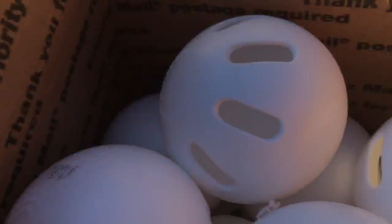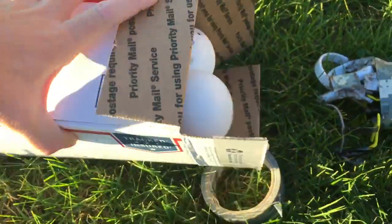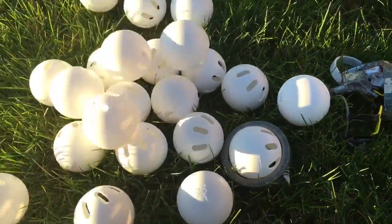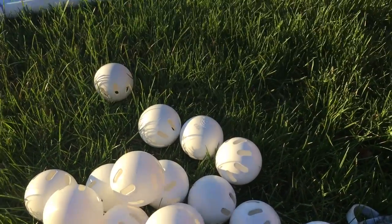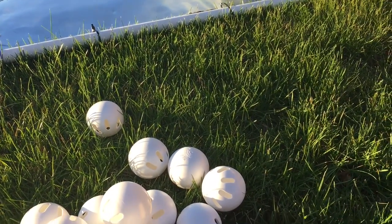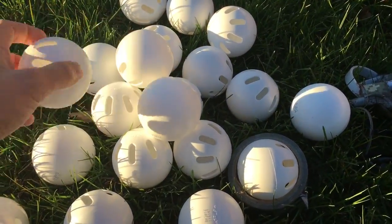Here's our brand new, fresh out of the box Wiffle Balls — not scuffed, perfect condition. This is what we're going to be throwing. We got a dozen of them. Because in Wiffle Ball tournaments, you're not allowed to use scuffed balls. You just got to go with the standard regulation Wiffle Ball.